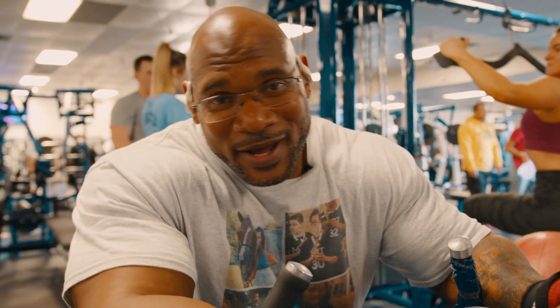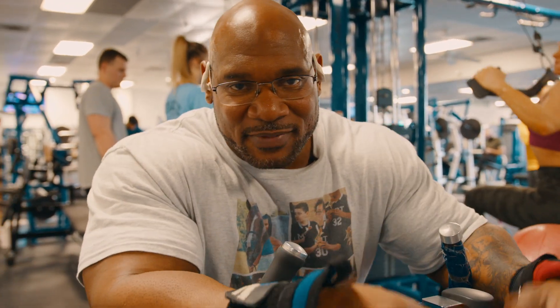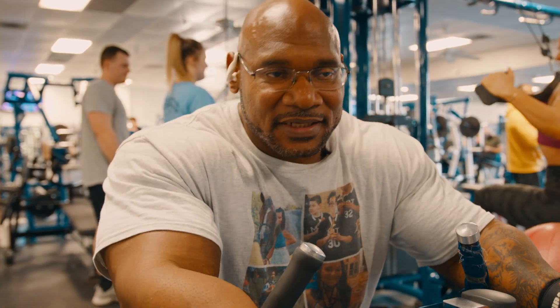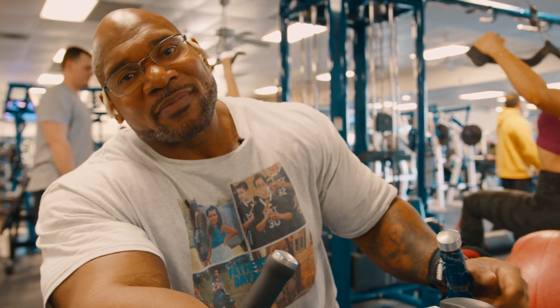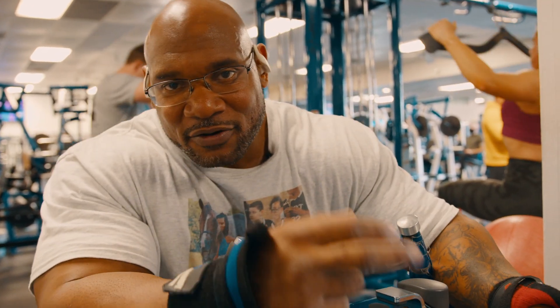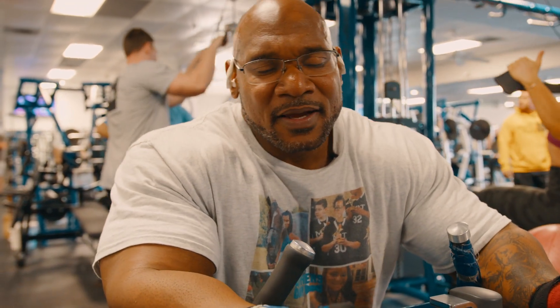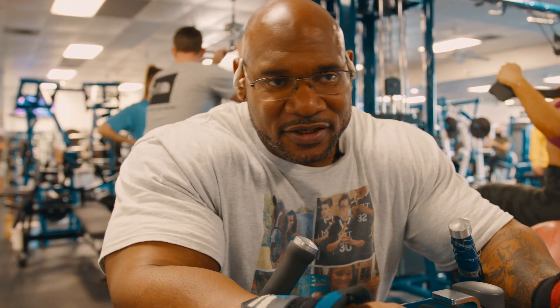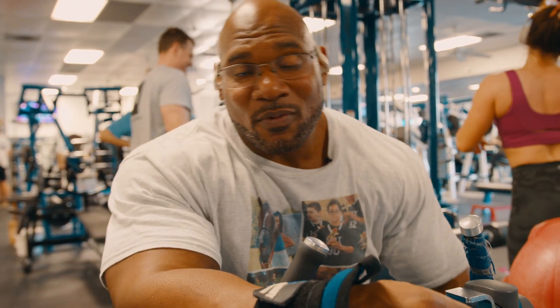There's always a method to the madness. We don't just come in here and do random exercises — have a plan, know exactly why you're doing what. We made sure we targeted all three heads of the tricep: the long, the lateral, and the medial. We worked all three heads of the tricep, both heads of the bicep, and I even got some forearm work in there too.